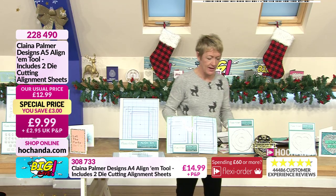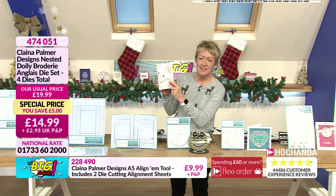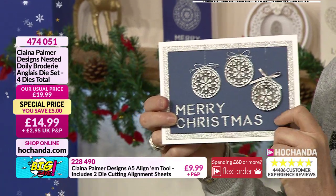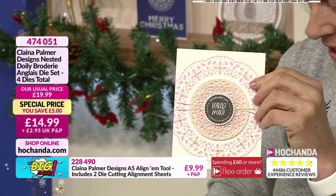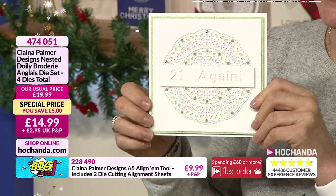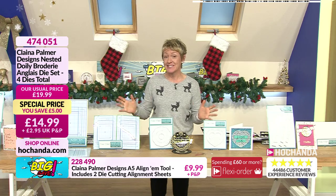With the linkum system I can spell your name correctly! Let's have a look at the nested doily die — lovely. Let me show you some beautiful cards made by the design team. How delicate is that with all that detail? You can use this to cut out and also emboss into cards. You've got lots of different combinations. Item number 474051 — only £14.99, saving five pounds. And there's no extended delivery — Clayna will be packing everything up.